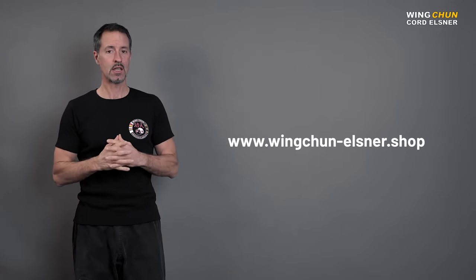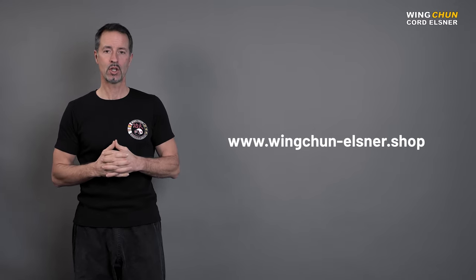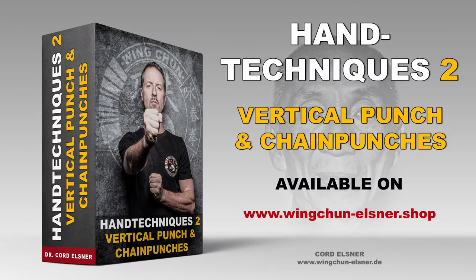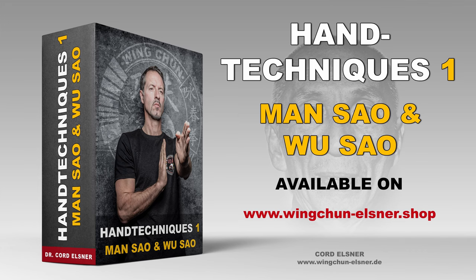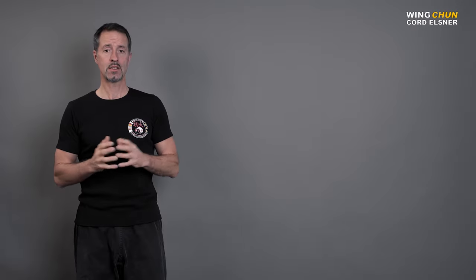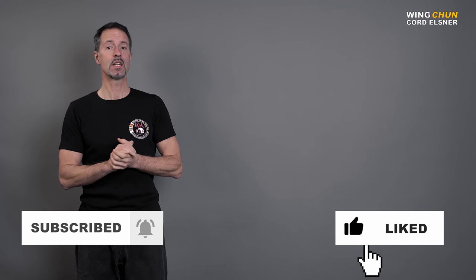If you want to take a closer look at these topics, go to my webshop where I plan to make a video series about this kind of topic. There's a video series about the hand technique Manzhao Wuzhao — Manzhao the searching hand, Wuzhao the protecting hand — and I explain everything about this hand position: what is it the Manzhao searches for, what is it the Wuzhao protects against. If you liked this video, please subscribe to our channel and give us a thumbs up. See you in the next video!